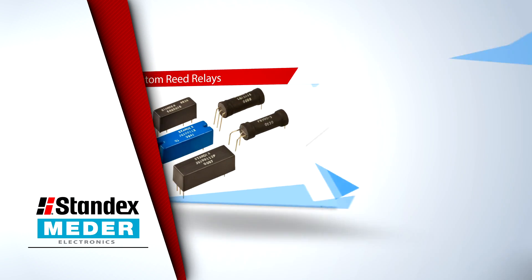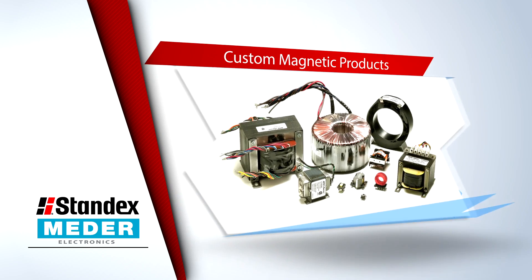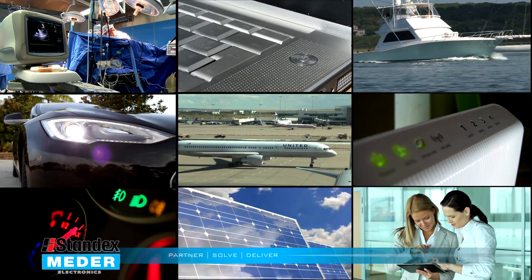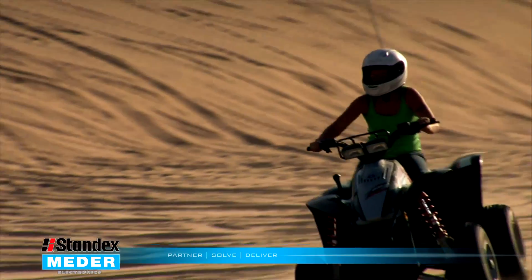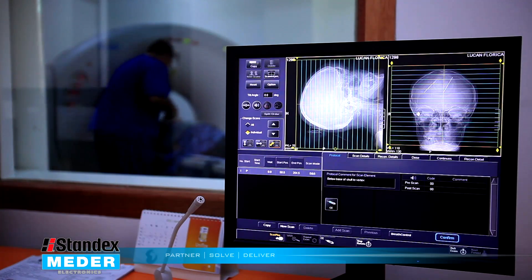Welcome to StandxMeter's Application Alley, where we take a moment to ramp you up on how StandxMeter products are making things easier, faster and smarter where we live, work and play. It's why we matter every day in small little ways that touch lives and make things work better.